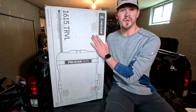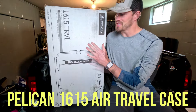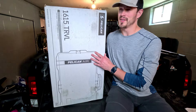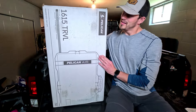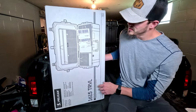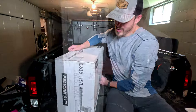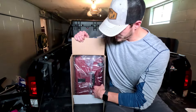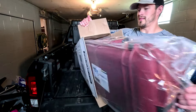I'm extremely excited to open this box — this is the Pelican 1615 Air travel case. After reading the reviews and looking at the pictures I could not be more excited to try this out for myself, so let's open up the box and see what's in there. I'll give you a quick look at the whole box. Alright, open it up — we've got the case in a nice plastic wrap.